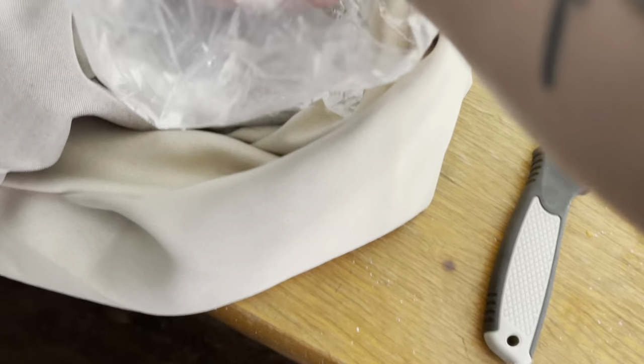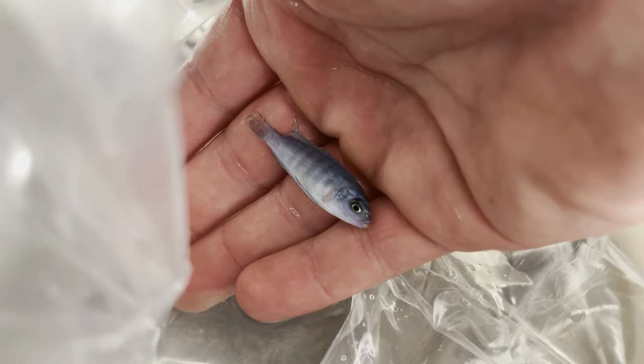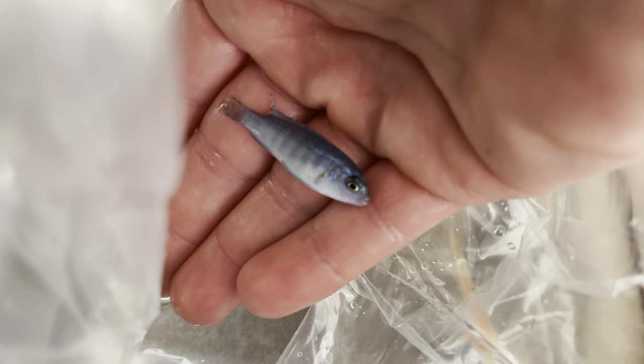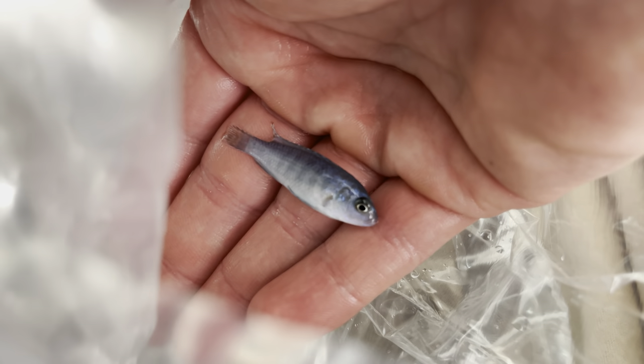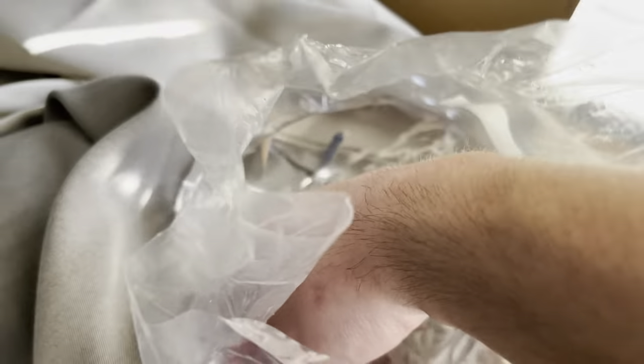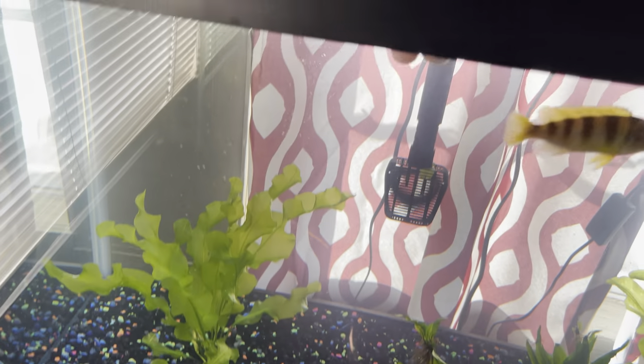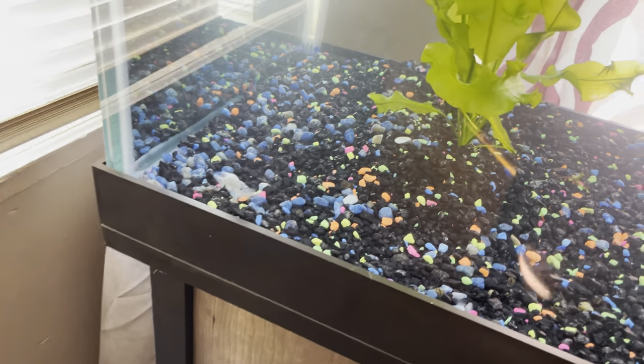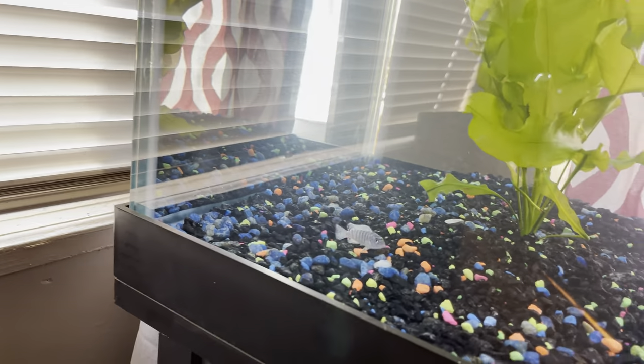Up first we've got this electric blue cichlid. Just look at them colors — beautiful fish. I get him in the tank and see how he does. He ran away instantly. Hopefully he does all right; he's a little bit smaller than the other ones, but he should be fine. He is a male — I'm just worried about this yellow guy.